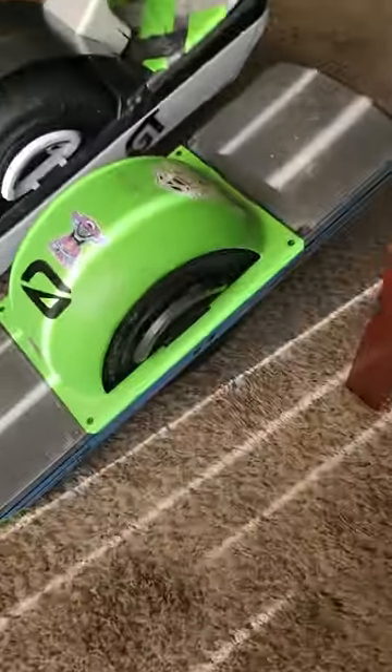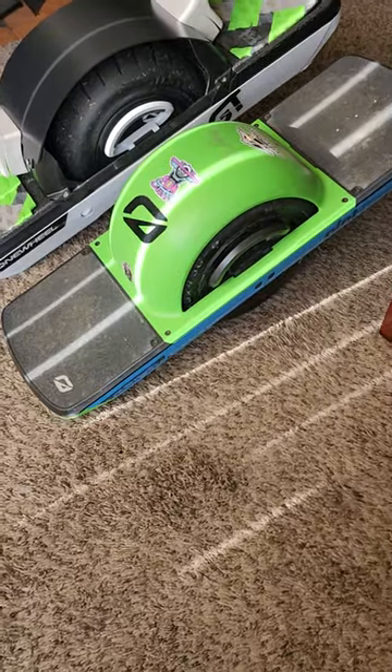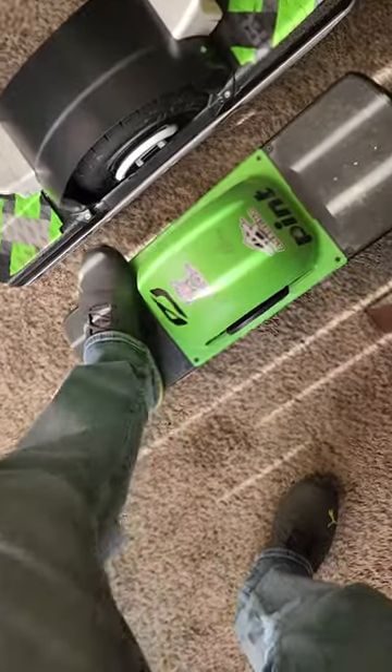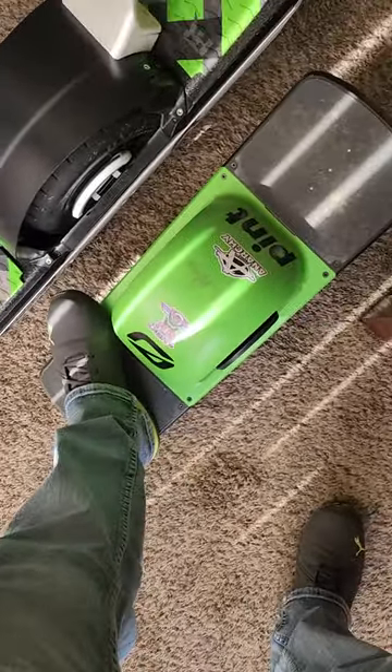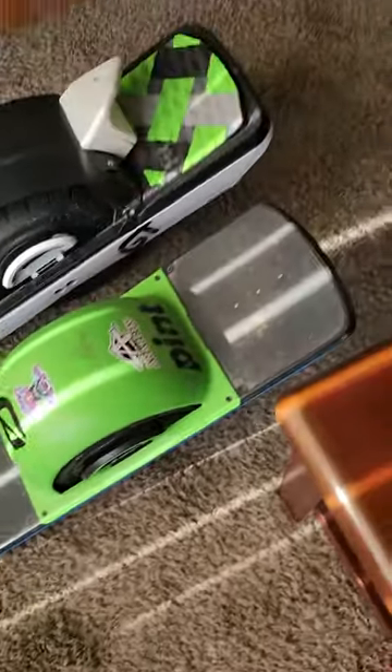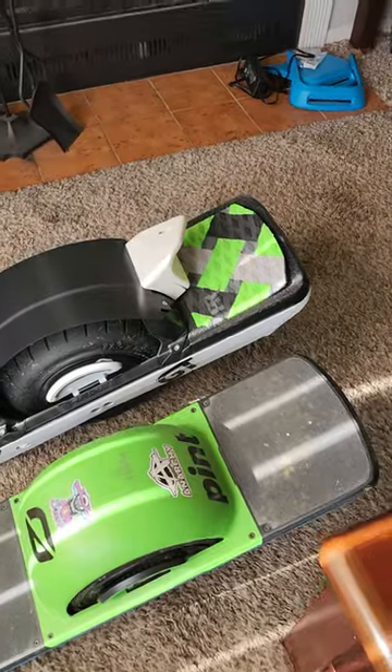So here's the Pint X — you can see the size. It's still capable for sure. I wear a size 11 shoe, so that gives you a sense of how big the foot pads are.